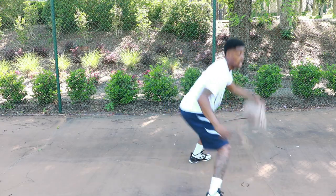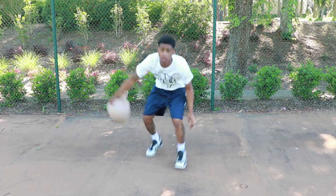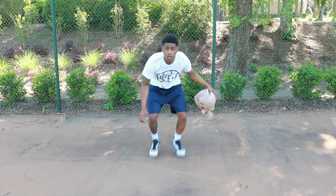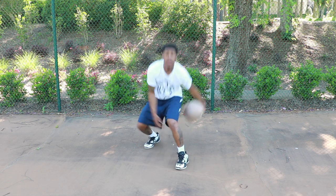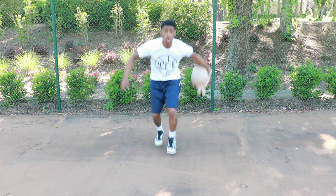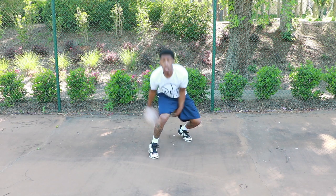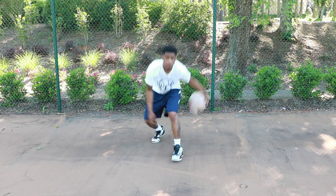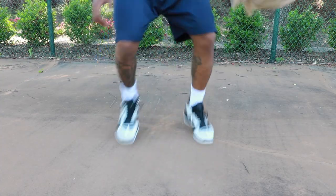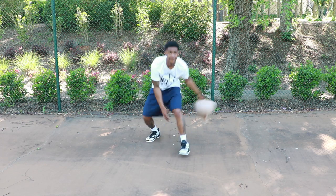Jab and then cross it over behind the back. From there we go into our between-leg countdown: dribble between your legs ten times, then close your legs and start counting down — going to nine, then eight, all the way down to one. You're just dribbling in between your legs, and once you get to your number, you close your legs while keeping your dribble alive. This is going to give you great ball control, being able to whip that ball and do whatever you want with it.